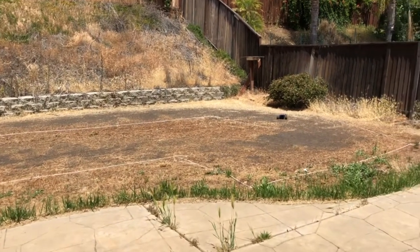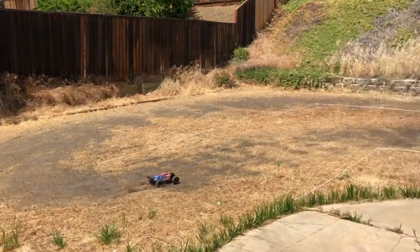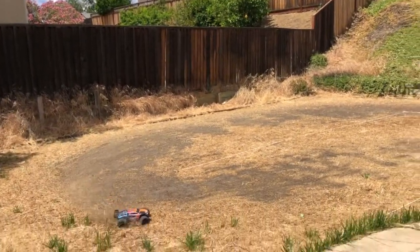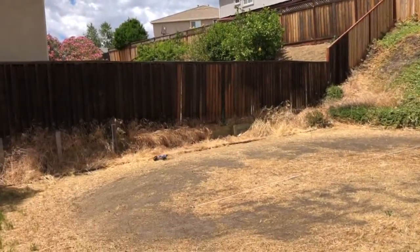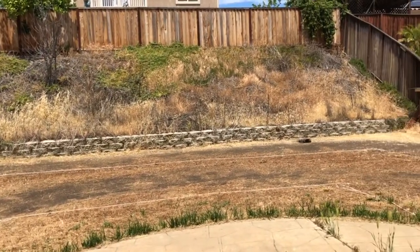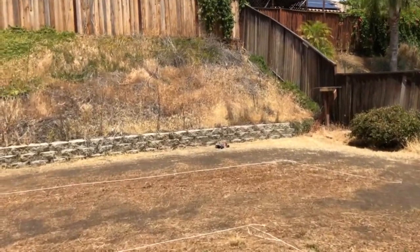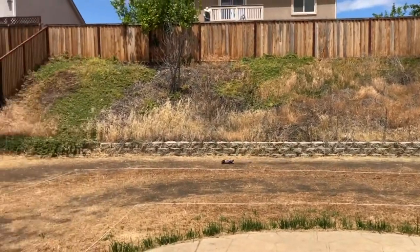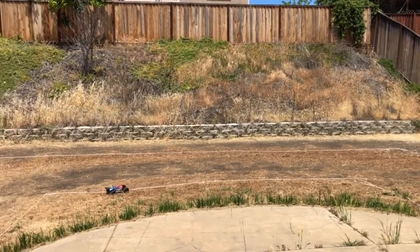Something got stuck again. Never mind. This is the Mini Slash. That part of the straightaway has something sticking out. Got stuck on the rope.